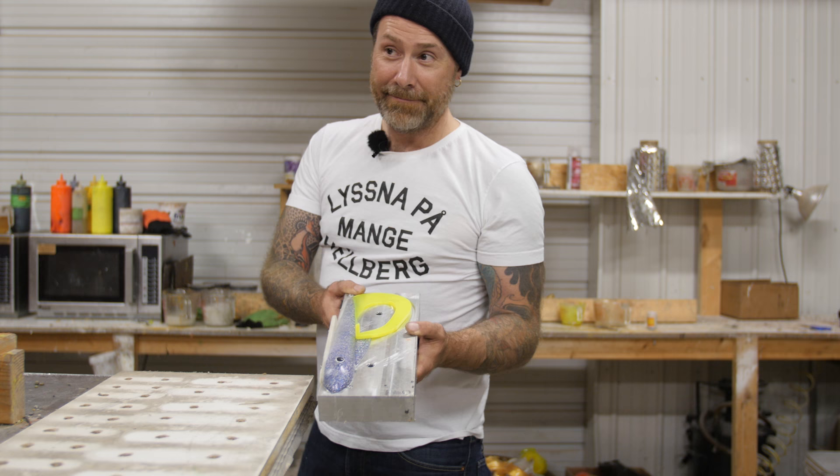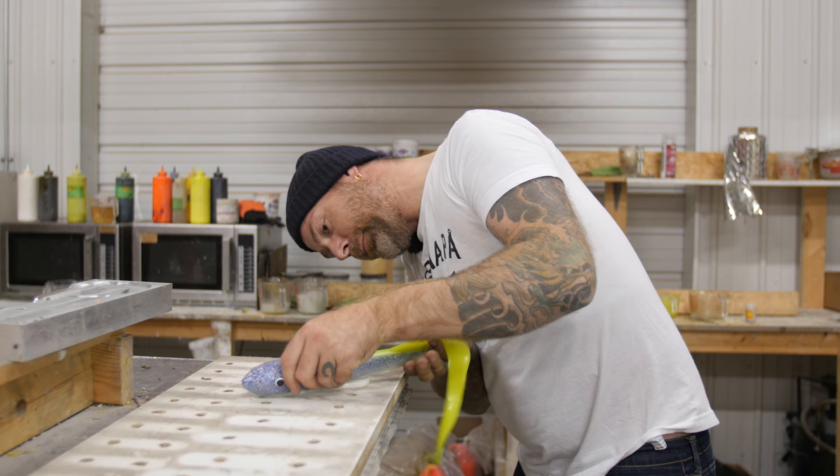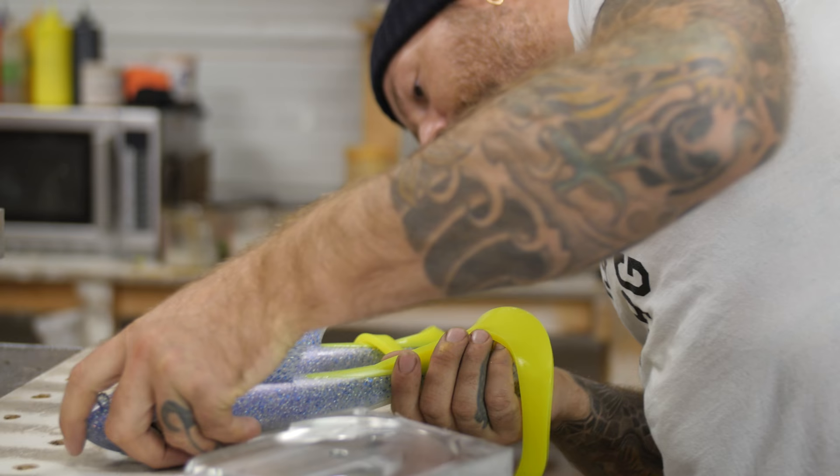That looks good — it's pretty good, huh? Man, that's a nice look. I think that would catch a barbecue. That is super nice. So there is a lemon-tailed Cisco. It's a hot-looking bait.